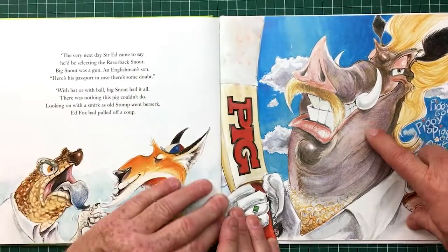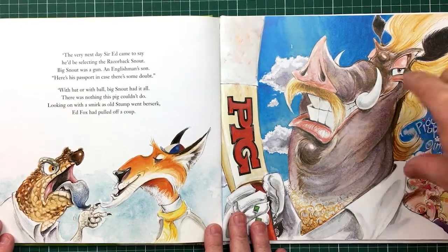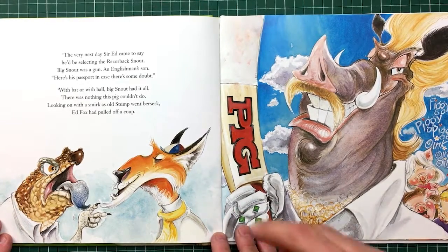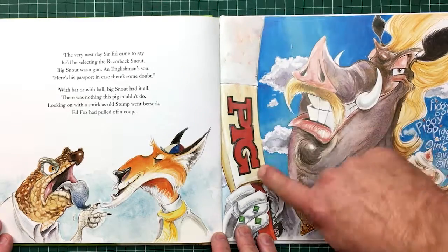Now who's this character? This is Razor Bat — this is Snout, who was the full forward and almost the match winner, based on the Dunstall character. But this is based on someone else — a little bit of Piggy Botham. So that his bat is P-I-G.